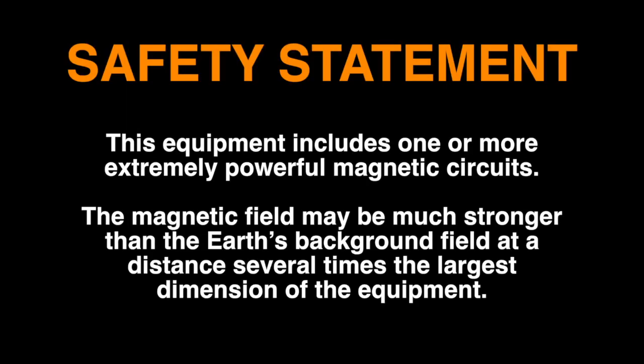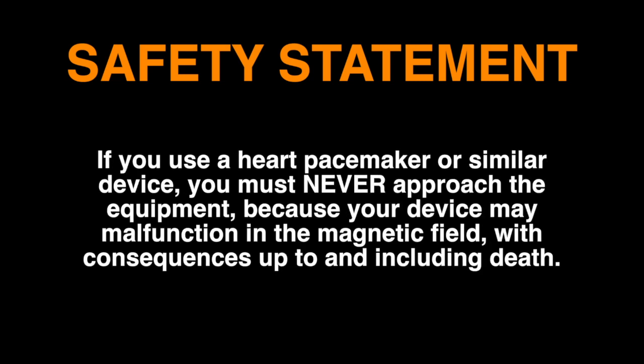This equipment includes one or more extremely powerful magnetic circuits. The magnetic field may be much stronger than the Earth's background field at a distance several times the largest dimension of the equipment. If you use a heart pacemaker or similar device, you must never approach the equipment.